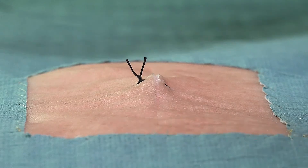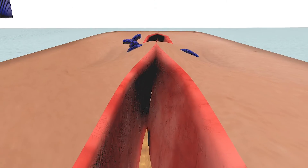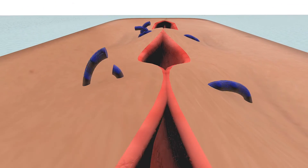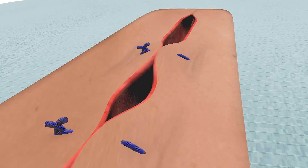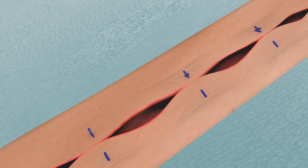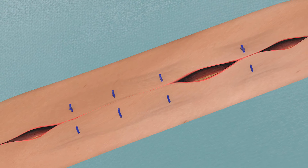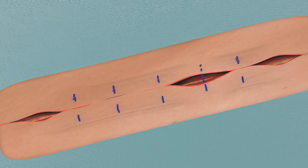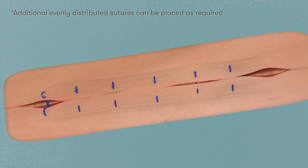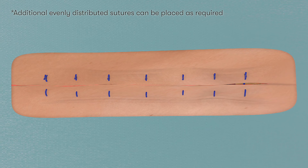Here we can see the end product of the vertical mattress suture, with the deeper aspect of the wound closed and the superficial wound edges nicely averted. We then place additional sutures halfway between the first suture and the edges of the wound, and then midway between the sutures already placed. The sutures should be evenly spread along the length of the wound and approximately 10 millimeters apart, ensuring the wound is adequately closed and that tension is equally spread over each suture.